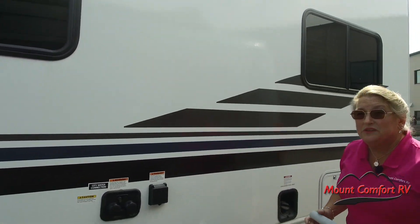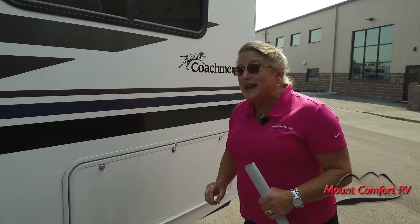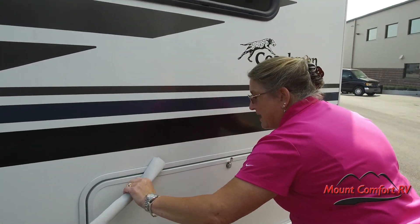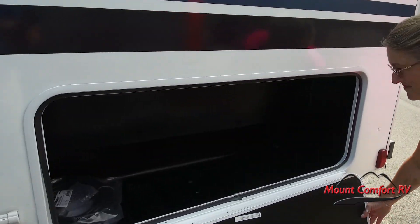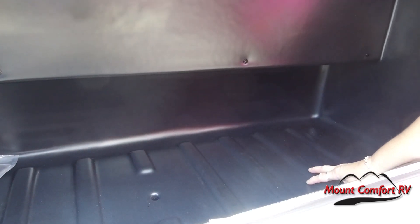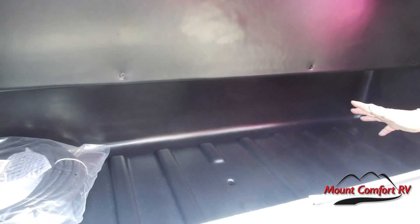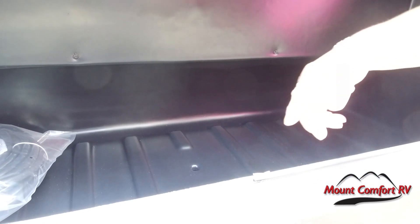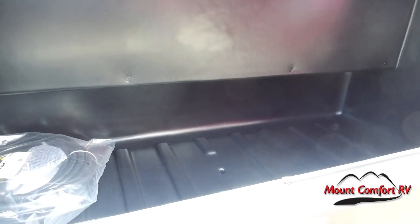Probably one of the coolest things about Coachman's products is the fact that you get some serious outside storage. This is a great outside compartment here. It's plastic lined, no carpeting, super easy to clean. There's a weep hole right here, so if we put our firewood in here, for example, we can easily mop this out and not have to worry about water staying in there and pooling.